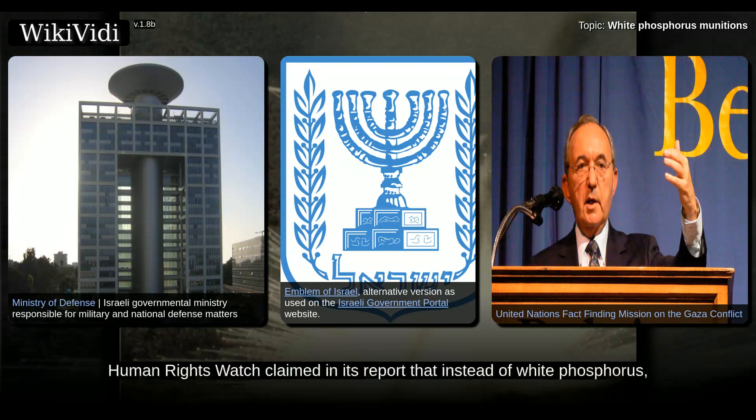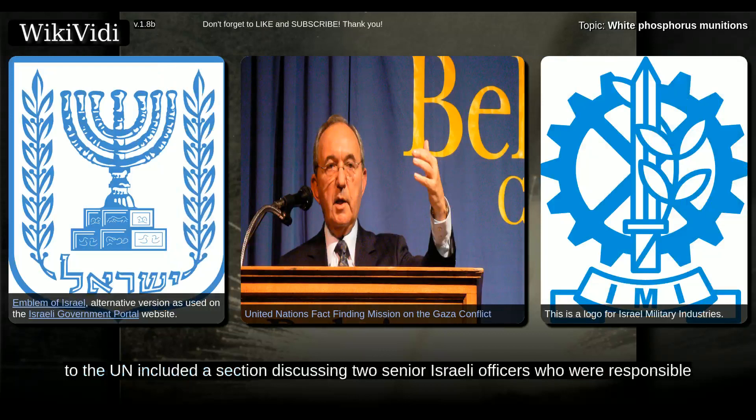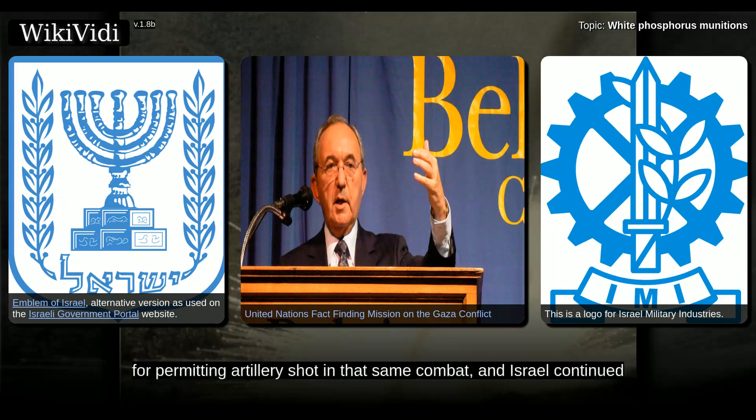Human Rights Watch claimed in its report that instead of white phosphorus, the Israeli military had a non-lethal alternative at its disposal: smoke shells produced by Israel Military Industries. In 2010, Ainshel Pfeffer of Haaretz claimed that the Israeli report to the UN included a section discussing two senior Israeli officers who were responsible for firing white phosphorus artillery shells on a United Nations compound and were reprimanded earlier that year. This was later disproved. The officers were reprimanded for permitting artillery shots in that same combat, and Israel continued to claim that its use of phosphorus in the combat was only for smoke.